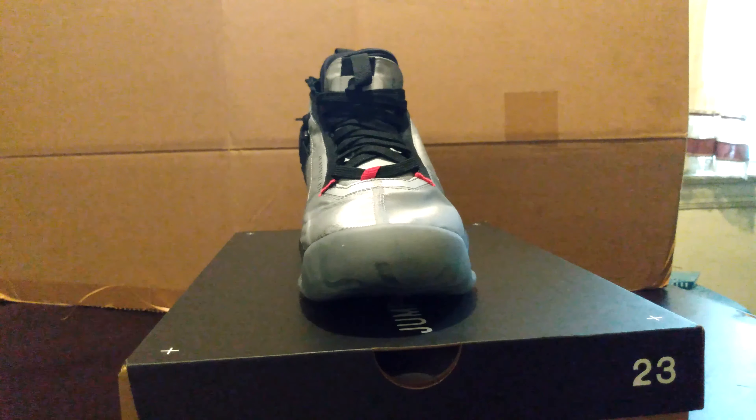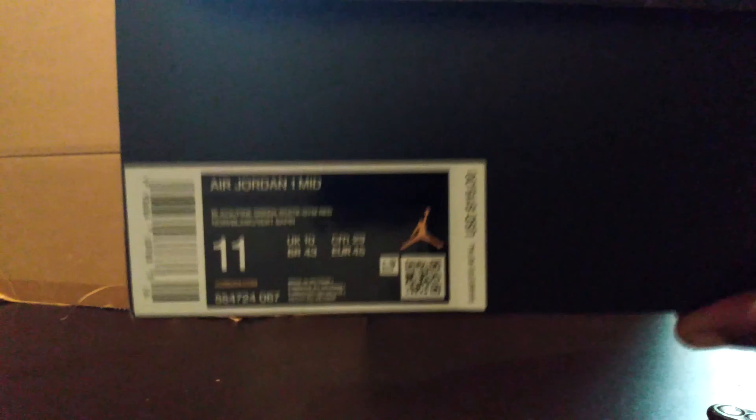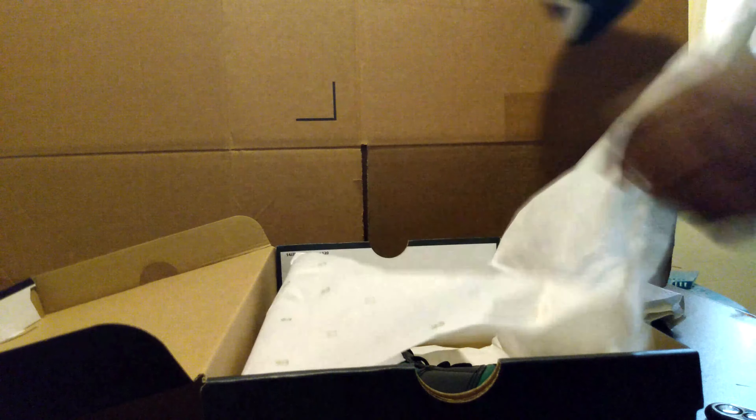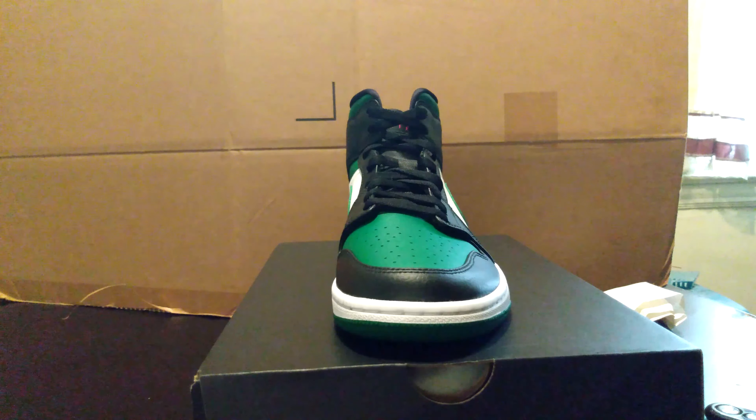Alright guys, let's get to the next shoe. This is not a special shoe — I believe this is just the Air Jordan 1 Mid in black, pine green, white, and gem red. I picked these up on a shopping trip with my friend G. We were having a Nike sale at the outlet. I went with him to pick up a couple pairs. This is one of the pairs I purchased.